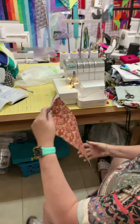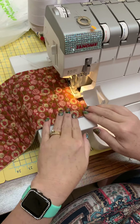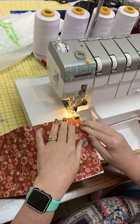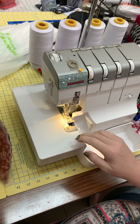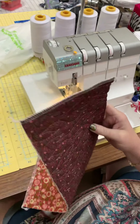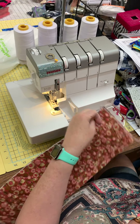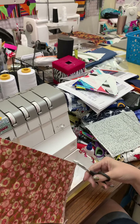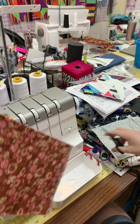We're going to go over to the serger and just serge this side to make it pretty, then serge the other side and make it pretty too. I'll cut these tails off — I have my fray check that I can put on the cut ends, but I'm not going to do that right this minute.